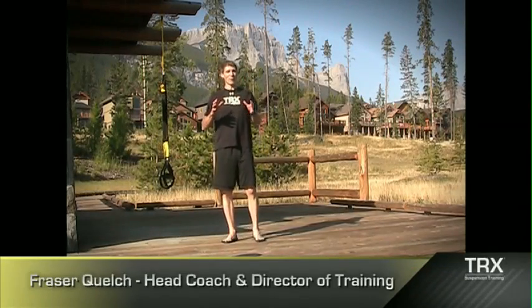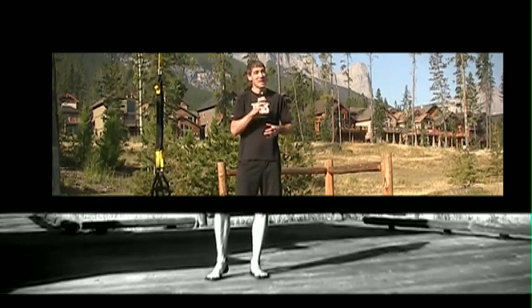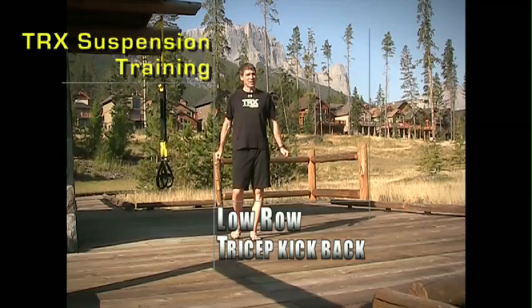A great cool combo for your whole posterior chain — really talking about your back and your triceps — is by integrating a low row into our tricep kickback.